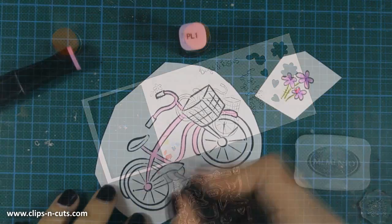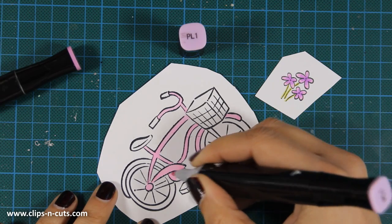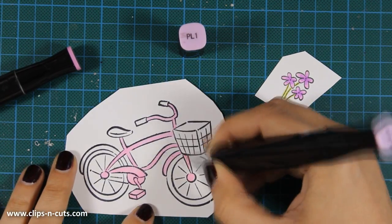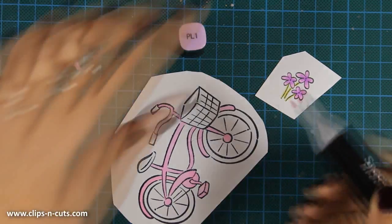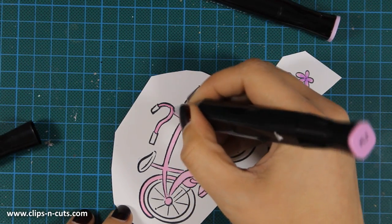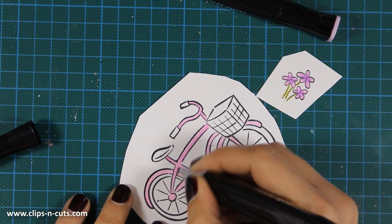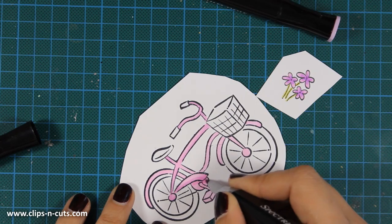To color my image I'll be using my Spectrum Noir markers, using just a couple of colors for each part since all the parts are very tiny and you can't do too much shading. I'll be staying with purples, pinks, and light yellows for this card. It's a great color combination and it reminds me of spring, which I really miss these days.